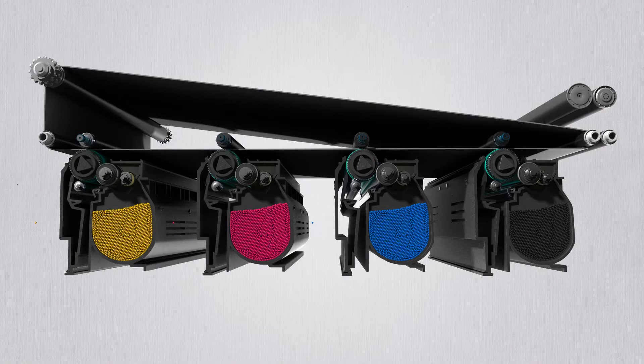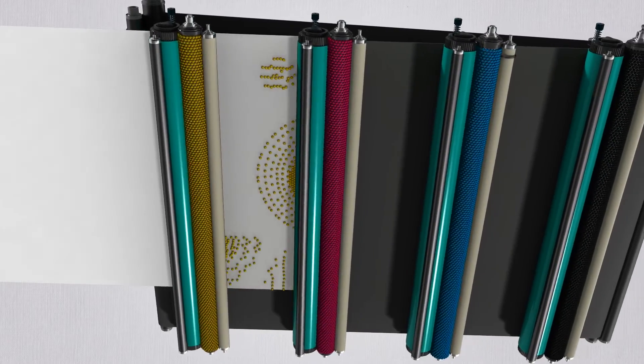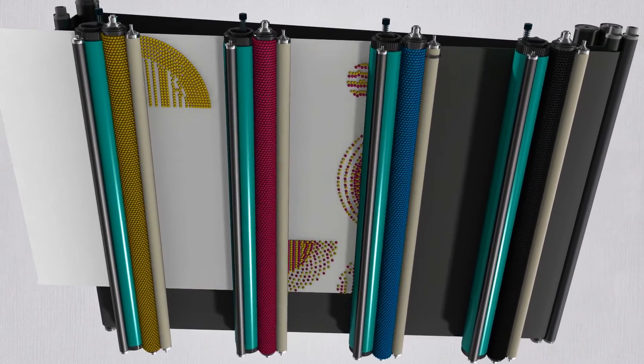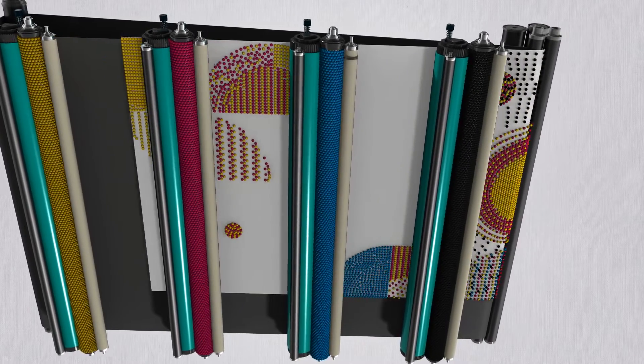Inside the cartridge there are toners of four CMYK colors. As the paper rolls over, yellow, magenta, cyan, and black toners are attached in that order, and baked with heat and pressure to obtain the final image.